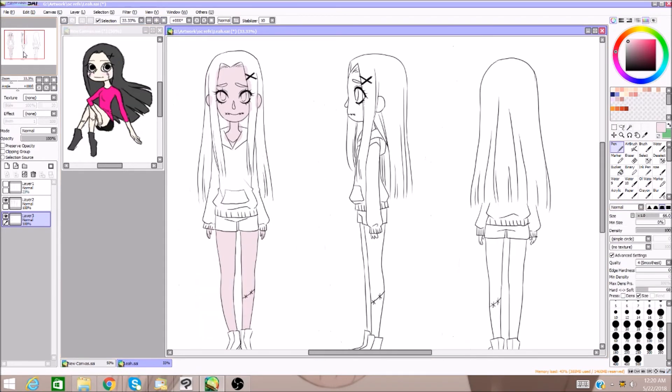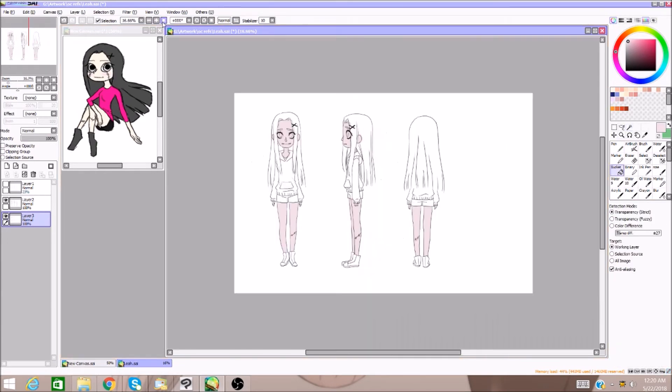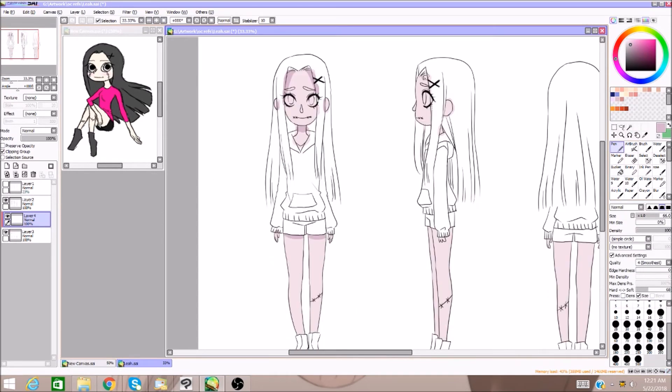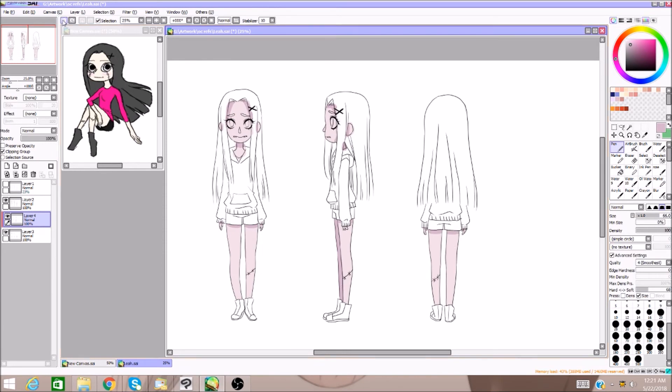It's a little bit more muted without looking too gray. That was my main concern because I want her to have a more dead skin color, but not too dead. I want her to still look like she could get up and walk around. So yeah, that's what I decided to do for that.